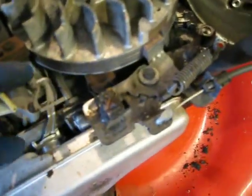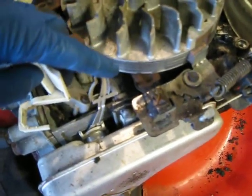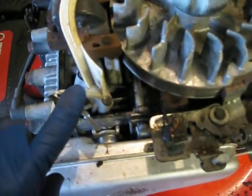As the engine starts to heat up, the arm on this thermal actuator is going to slowly move forward, and once the engine is up to operating temperature it's going to be right about there.